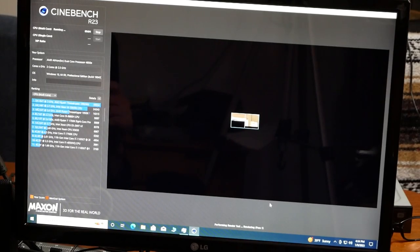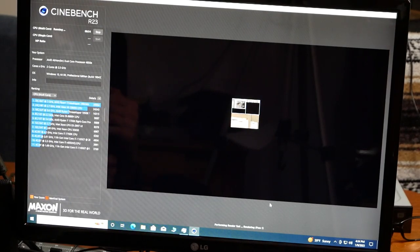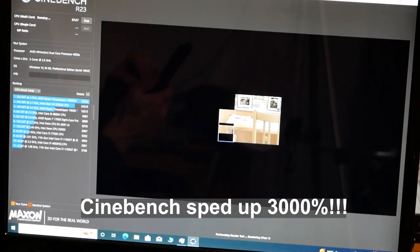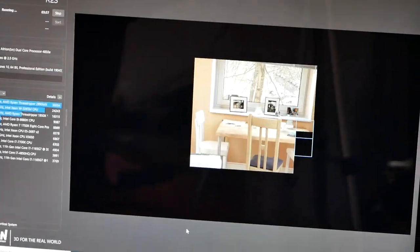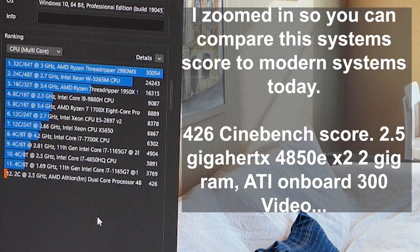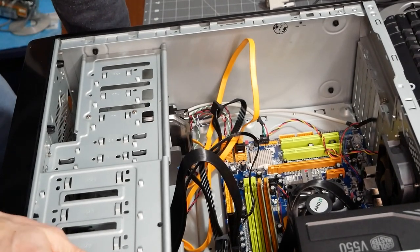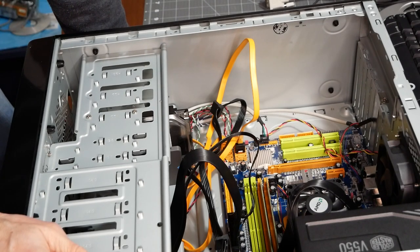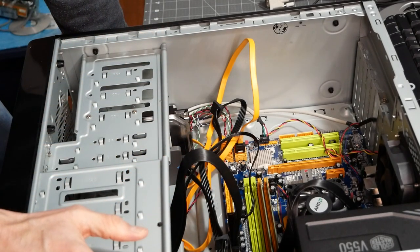It's running. We can compare it to a few other machines — obviously it's not going to technically compete with today's CPUs, but it'd be interesting to see. It took forever, but this CPU scored 426 in Cinebench. The system is quite sluggish.